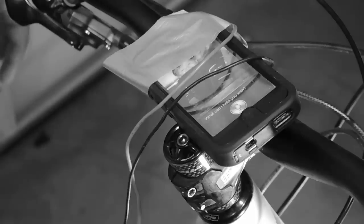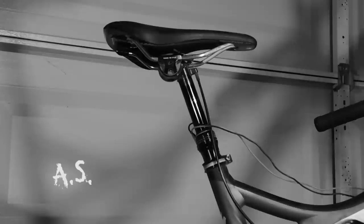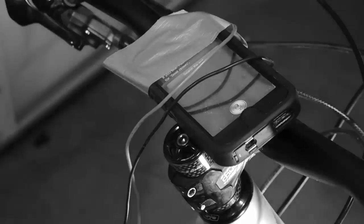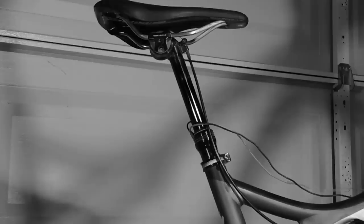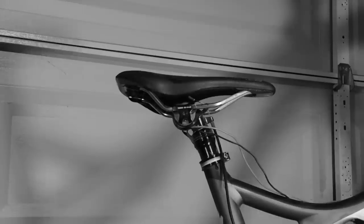Eddie the expert here, trying to hijack this video with our new Kickstarter campaign for our awesome smartphone seat post — just tell your phone where to put the seat and Siri does the work! In this video, I'll show you how to turn that old Shimano front shifter into a dropper post switch.